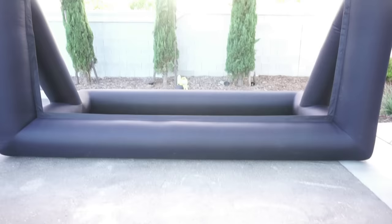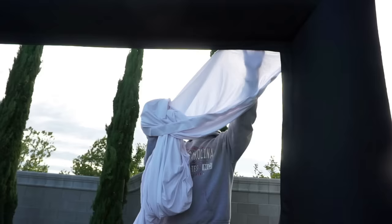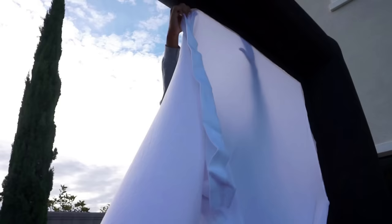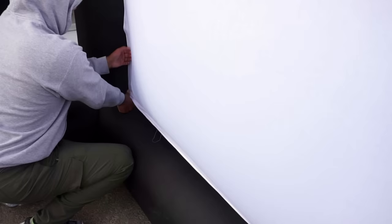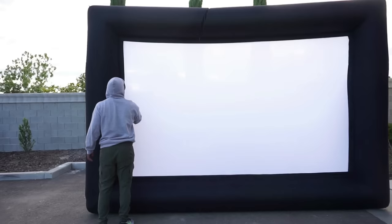The screen is this washable white cloth that has velcro. We're just using a chair to stand on — you don't really need a ladder. It attaches easily. I had him stand up here so you guys can see how big this screen is. It's incredible.